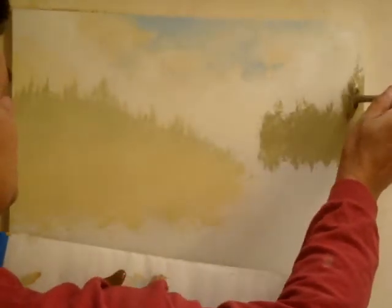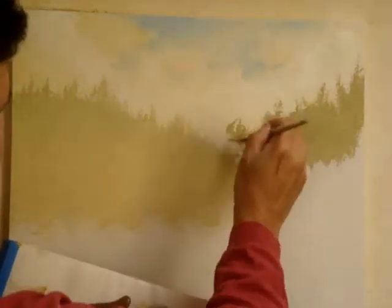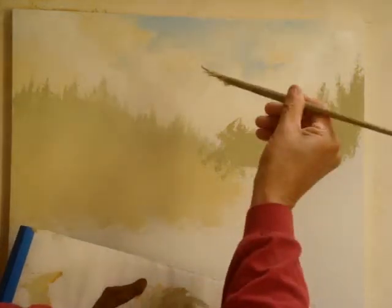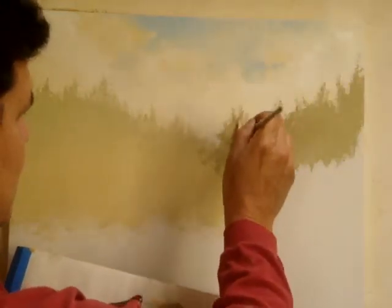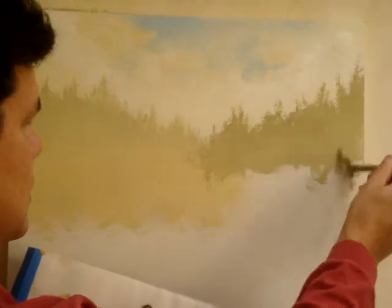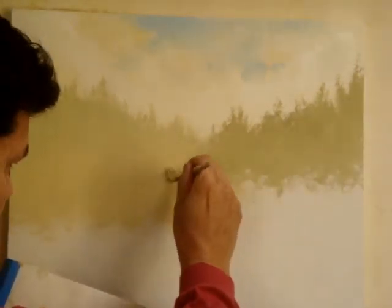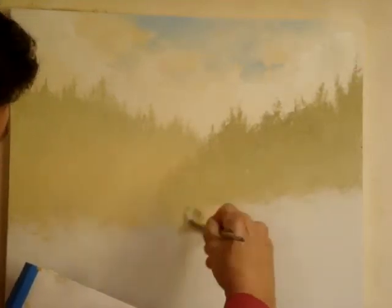I might take it up a little higher. I kind of rotate the brush like this too — except for the top tree line. You want to alternate the brush, go twist it and turn it here and there. And same thing here — I'll just brush that darker green down like this.